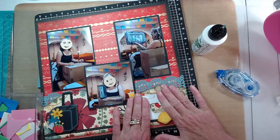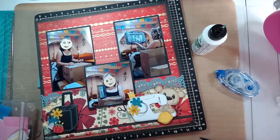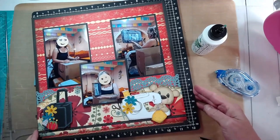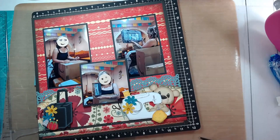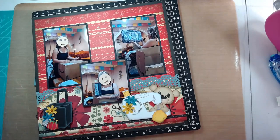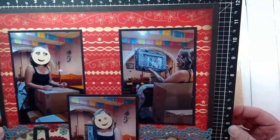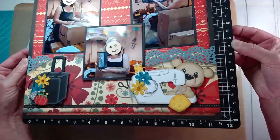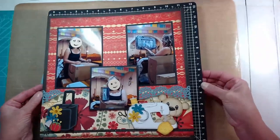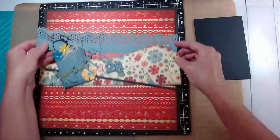I pull from different categories in my scrap room — I have everything organized by alphabet: animals, baby, beach, crafting, sewing, scrapbooking — I just go to those titles and pull what I need to make my layouts work. One thing I want to point out — you can't really see it in the video — but the little fabric that the bear is sewing on the sewing machine, I used my stylus tool and gave it some texture, so it does sort of look like it's quilted. There is the right-hand side of my two-page layout.